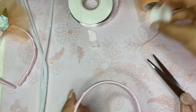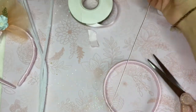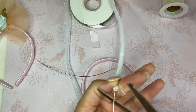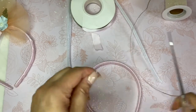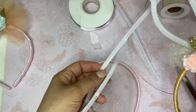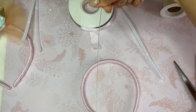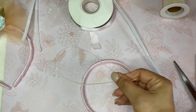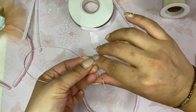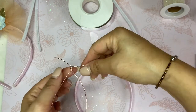After you have your headband covered, you move into cutting your wire to make your ears. I would say it's about 12 inches — I'm going to measure and cut. You're going to fold it to see what size ears you need, then twist, twist again, leaving a space at the bottom to wrap around the headband.